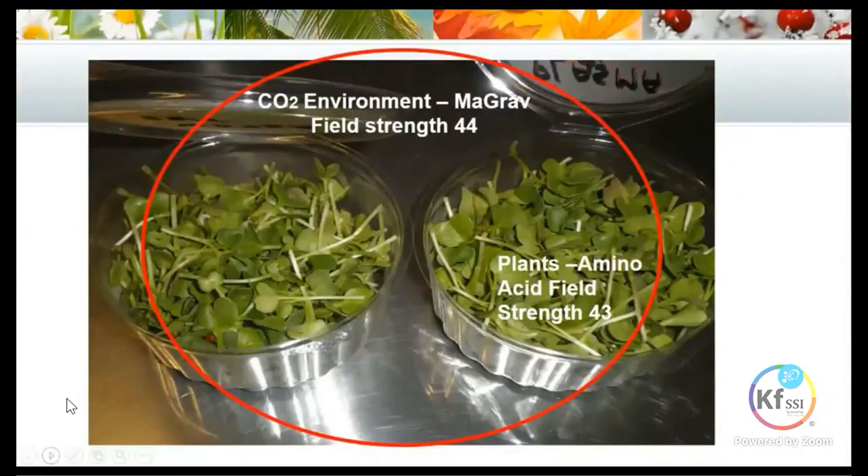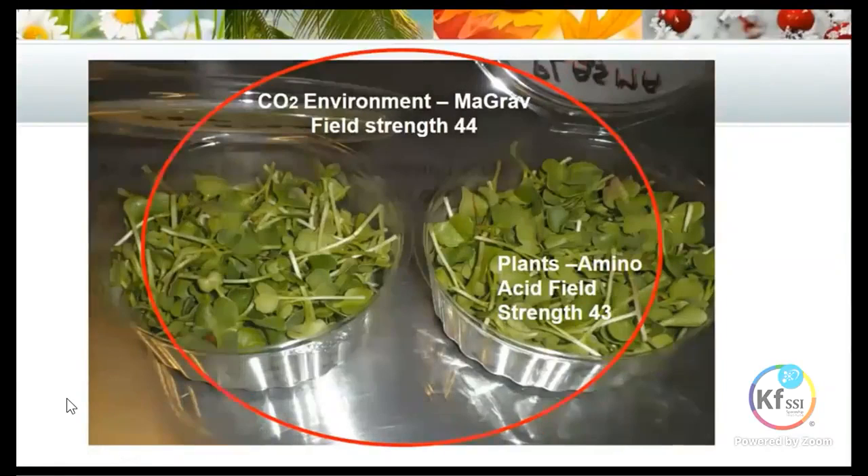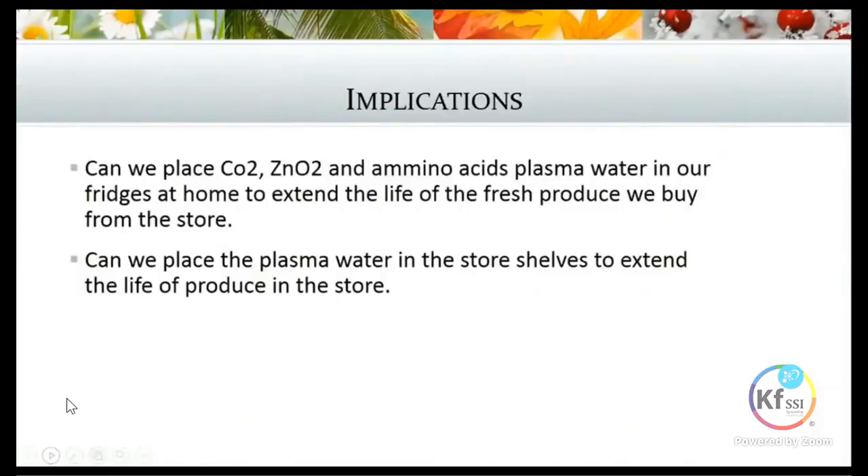Some of the implications: can we place CO2, zinc and amino acids plasma water in our fridges at home to extend the life of fresh produce? Can we place the same plasma waters on store shelves to extend the life of produce? Our feeling is it's best to start right at the source — grow the food with the CO2, having the full nutrients in the plant. But this is open for people to test by placing plasma devices in their fridges to see whether fresh produce lasts longer than before.